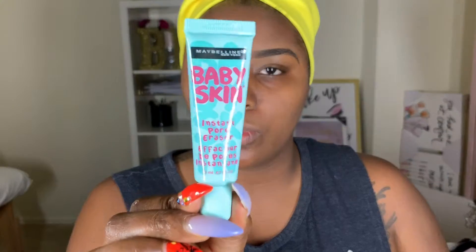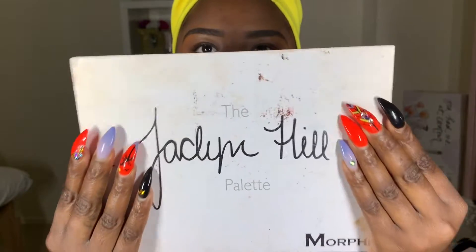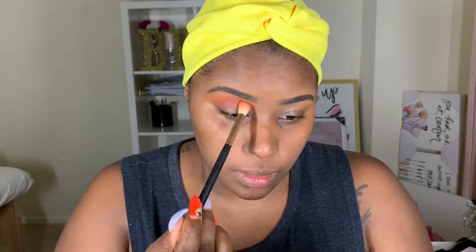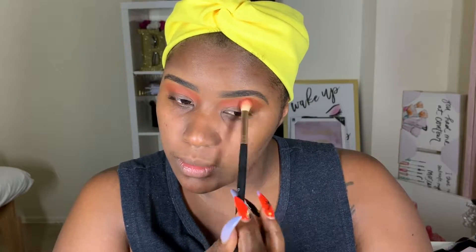I go back in with my brow pencil to make sure I'm cleaning up everything nicely and filling in areas I missed. Because my brows are so wild, I'll take my scissors and just cut my brow hairs that don't want to stay in place. Then I'm going in with my drugstore primer - this is the Maybelline Baby Instant Pore Eraser - to prime my whole face. For the eyes, I'm going in with the Jaclyn Hill palette, her collab with Morphe, using that burnt orange shade - actually it's more like a brick color.